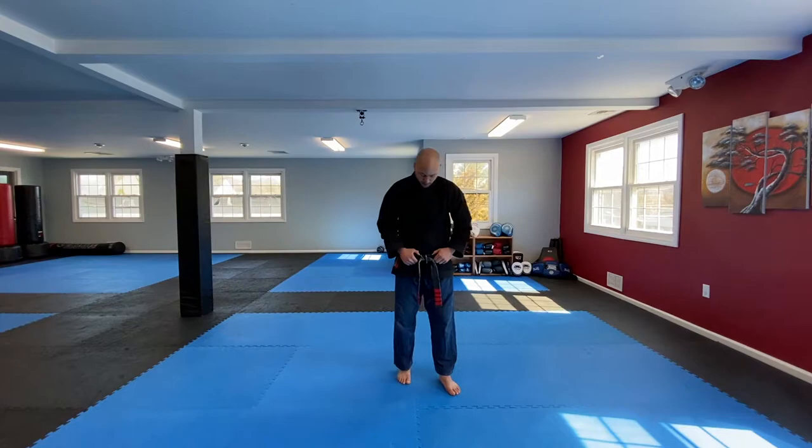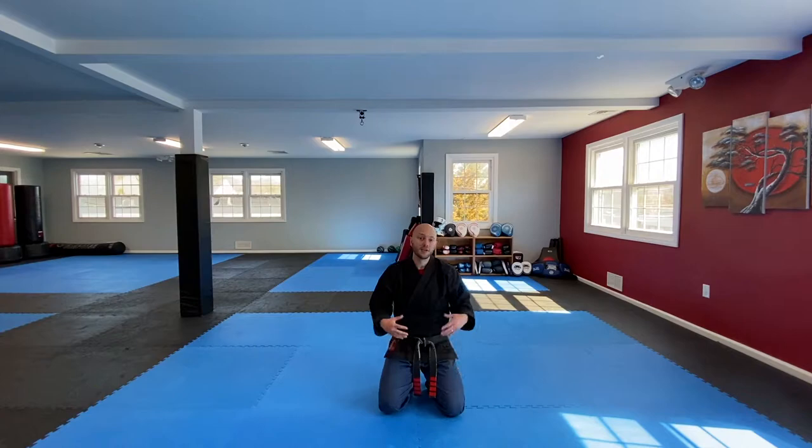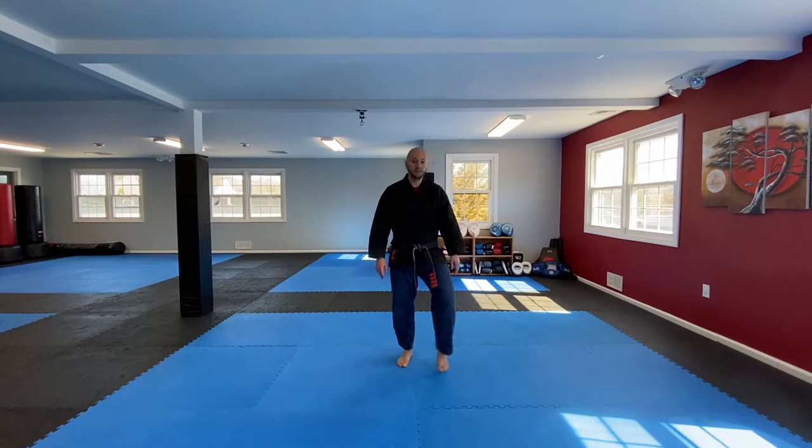Alright, let's get ready to get warmed up. Put our feet together, front position, bow, kneel down. Alright, so we have a good little warm-up today, nothing too crazy, just going to make sure our body gets warmed up. So let's stand up on our feet and start to shake the body out a little bit.